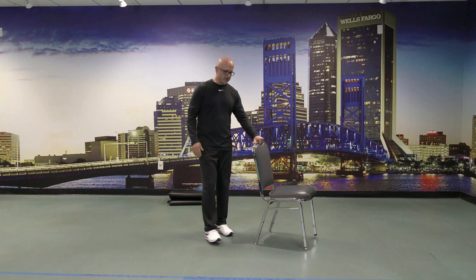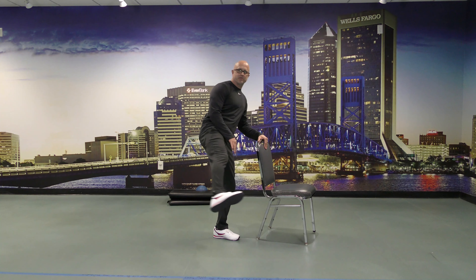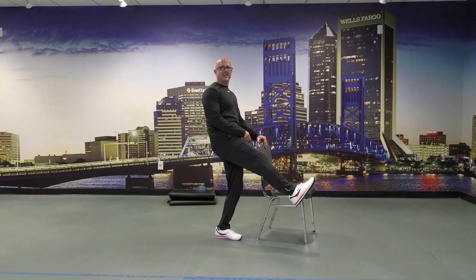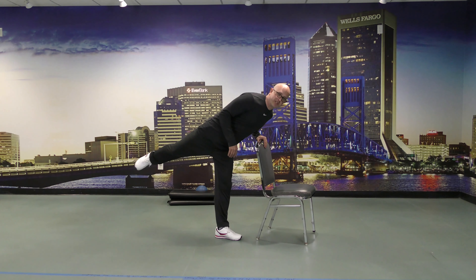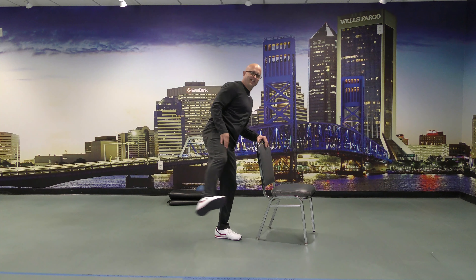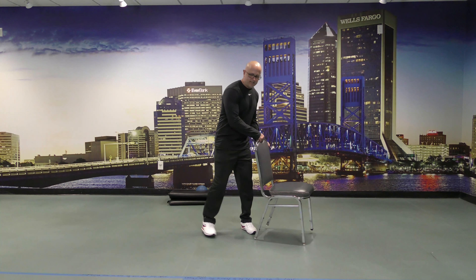Same thing on the other side — don't want to be lopsided. Get that leg up, keep it up the best you can, full range of motion. I lost my balance there for a second. Talking and doing these is a little bit tougher because I'm trying to think before I speak, so my focus isn't as much on keeping my balance. It's like a live balance class.